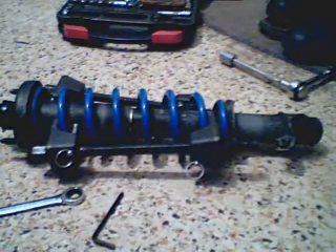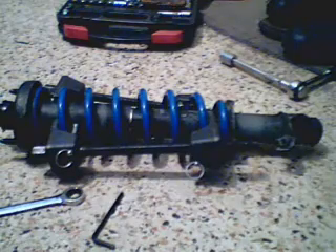In this video I'll be showing how to disassemble and reassemble a strut and also how to test whether or not the strut is any good.